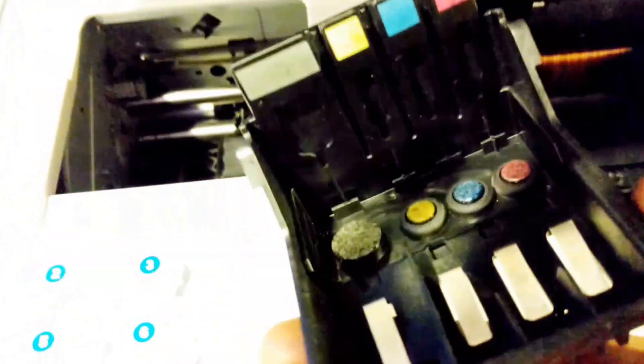You gotta really be careful when you try to get the printer head out. You can see this is the printer head, and you also have to really be careful not to touch this sensitive area — these are the sensors of the printer head. But this is what has actually gone bad, so I have to replace the printer head. I'm going to go ahead and order it and replace it with a new one.